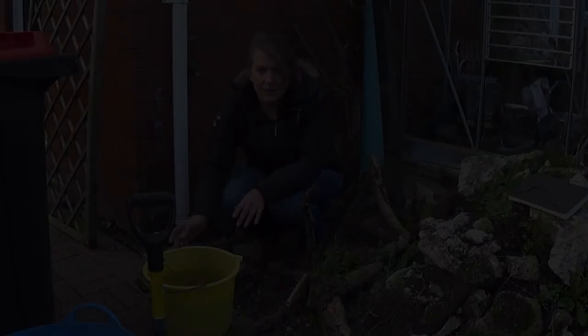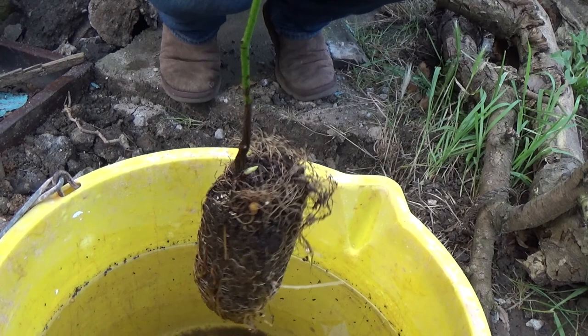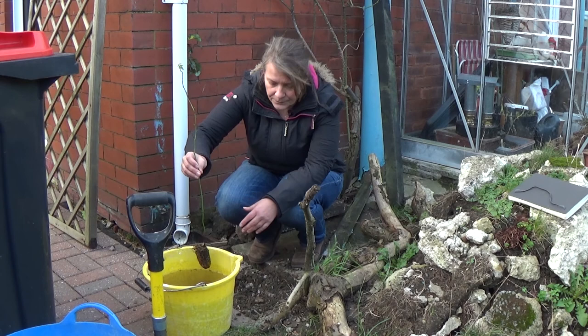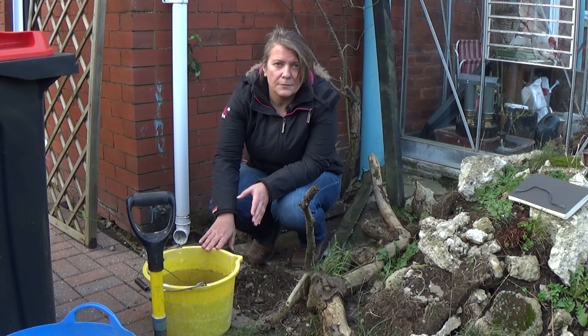I ordered this off Trees by Post and it's come like this with a nice root ball on it. It's soaked in here for two hours as per the instructions, and I'm going to plant it just here. My sun goes across the front of the garden, so this will be in full sun, which is one of the requirements — full sun or partial shade.